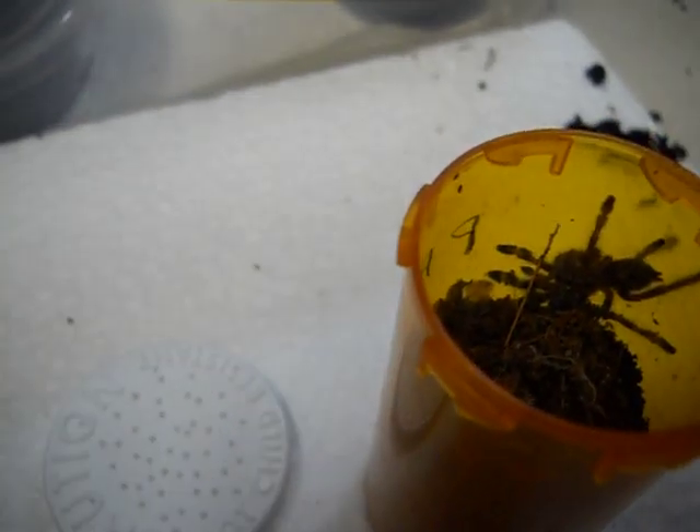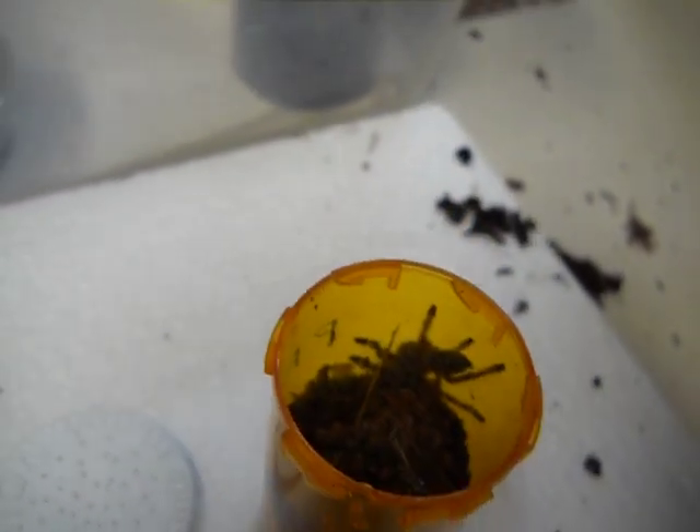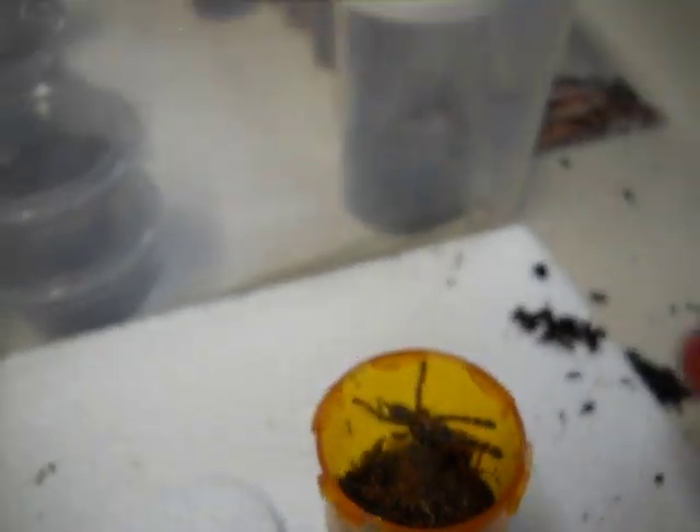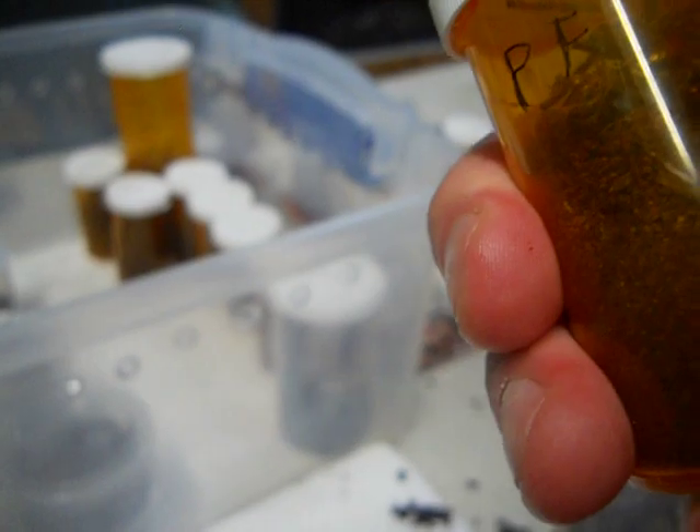I'm going to feed this one if it wants to eat something, and it does. Sorry about the poor picture quality, trying the best I can. I'm keeping this one to the side like I told you guys so I can monitor it and make sure everything's going to be okay. Y'all are seeing this as I'm seeing this, so it's interesting to see how each one is doing each time you open the container.